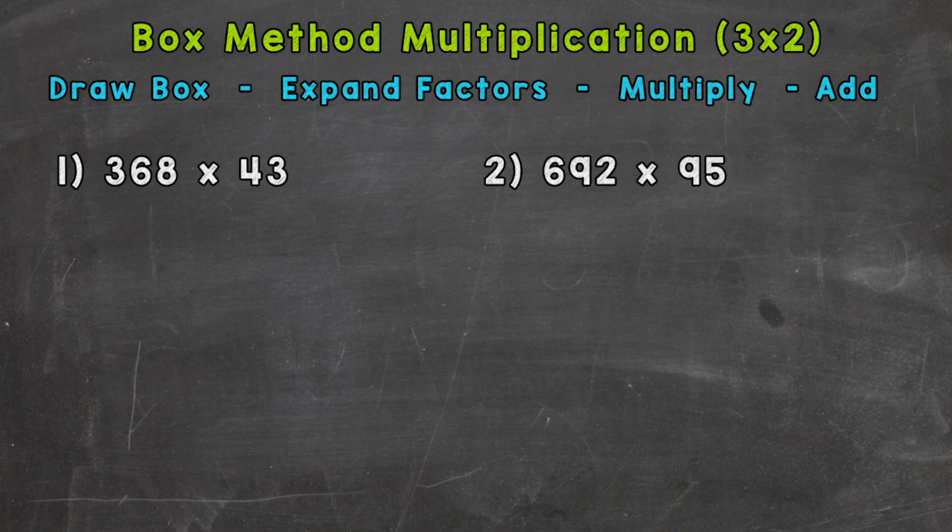In this video, I'm specifically going to cover how to multiply a three-digit number by a two-digit number. Let's jump into number one, where we have 368 times 43. The steps we're going to use to solve this with the box method are at the top of the screen. Our first step: we need to draw our box.